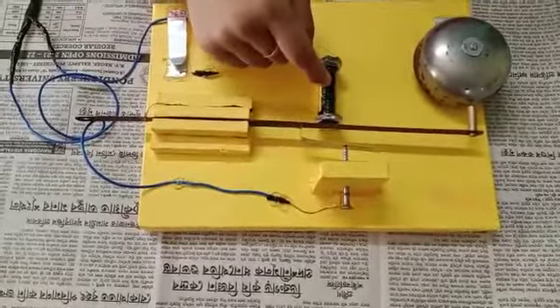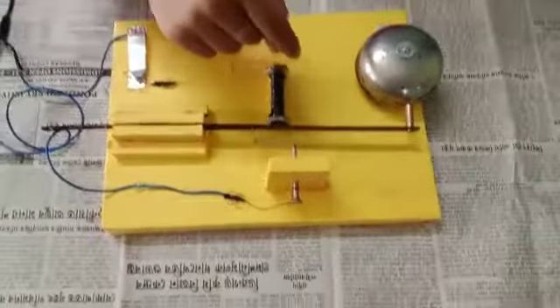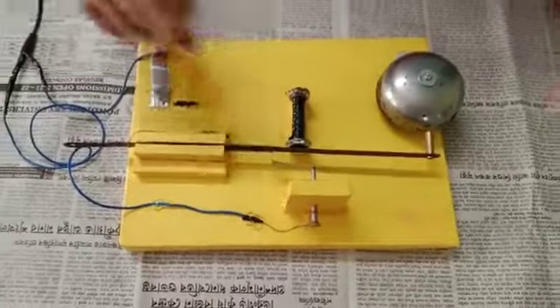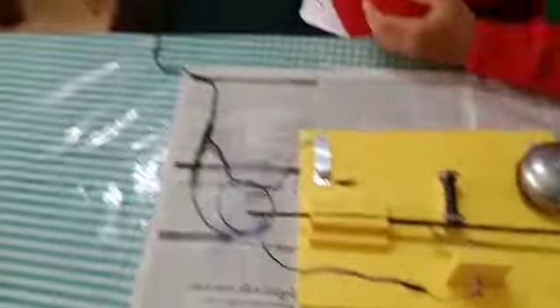The electromagnet gets magnetized again, which attracts the iron armature towards itself, resulting in the hammer hitting the gong again. This cycle continues until we press the switch. Here, in place of a battery, I have used an adapter through which the current flows directly towards the switch.